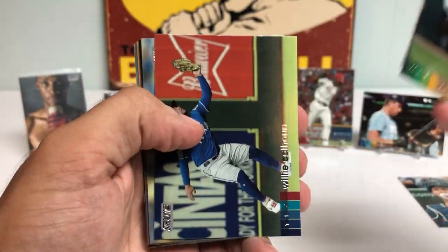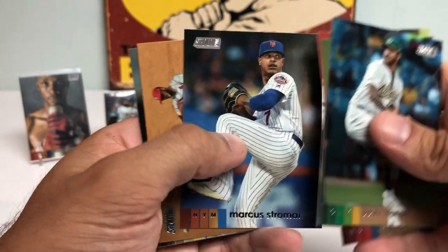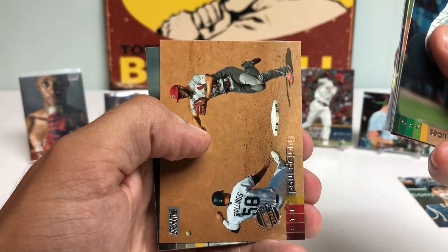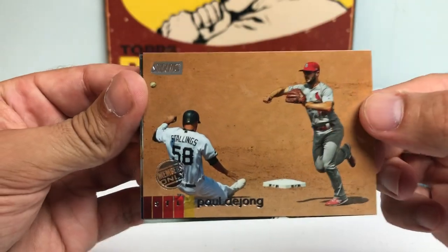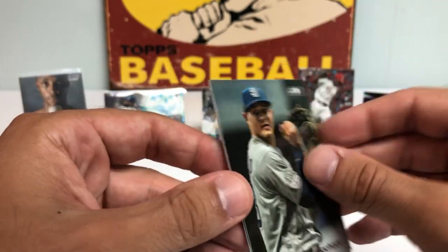Sean Minaya. Patrick Corbin. Willie Calhoun. Charlie Morton with the throwback double raise. Marcus Stroman opted out this year and we are definitely feeling that pain. Members Only — Paul DeJong. Is that a short print? I'm going to have to go back and check after the video. I just want to keep ripping through these packs.